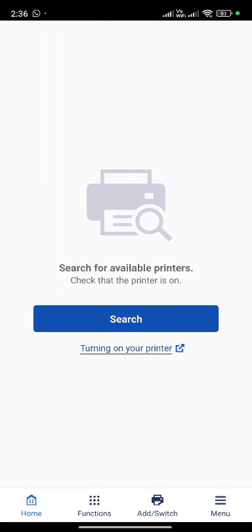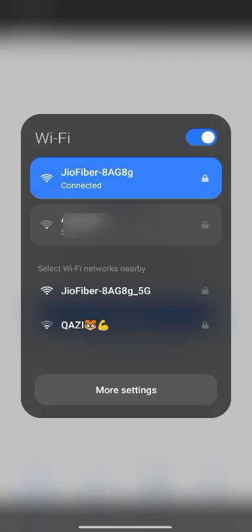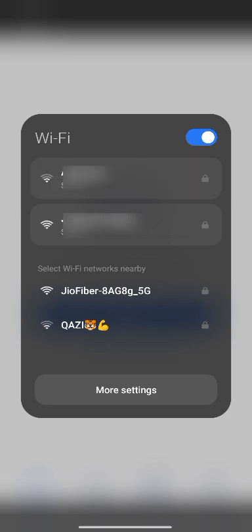This is an important step. Connect Wi-Fi — the printer should be connected to which network. Mobile and printer must be connected to the same network.